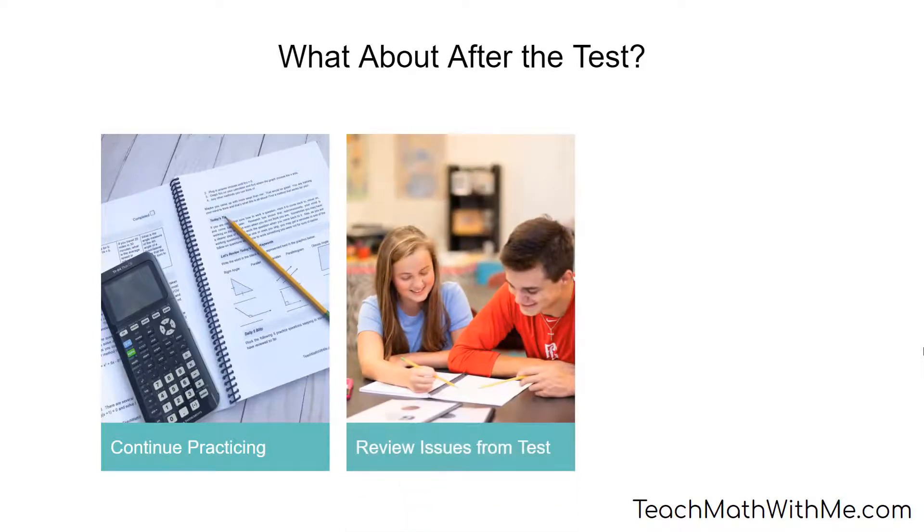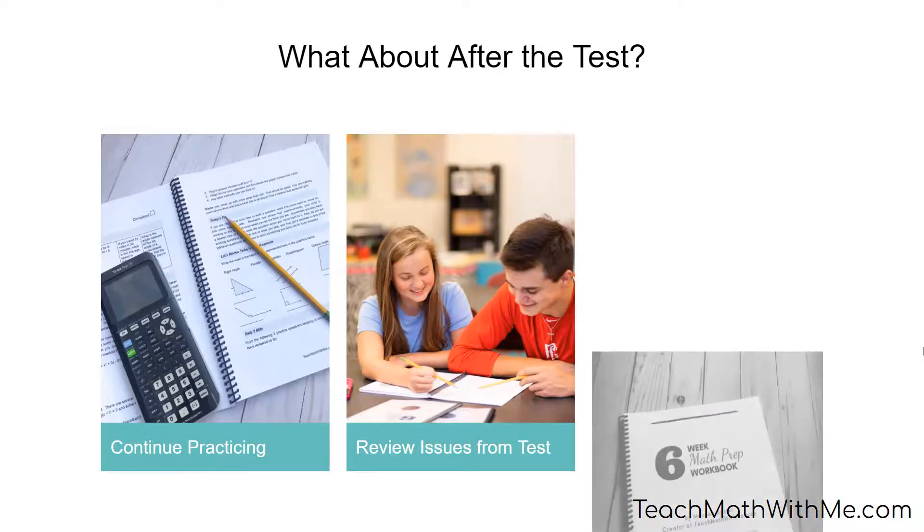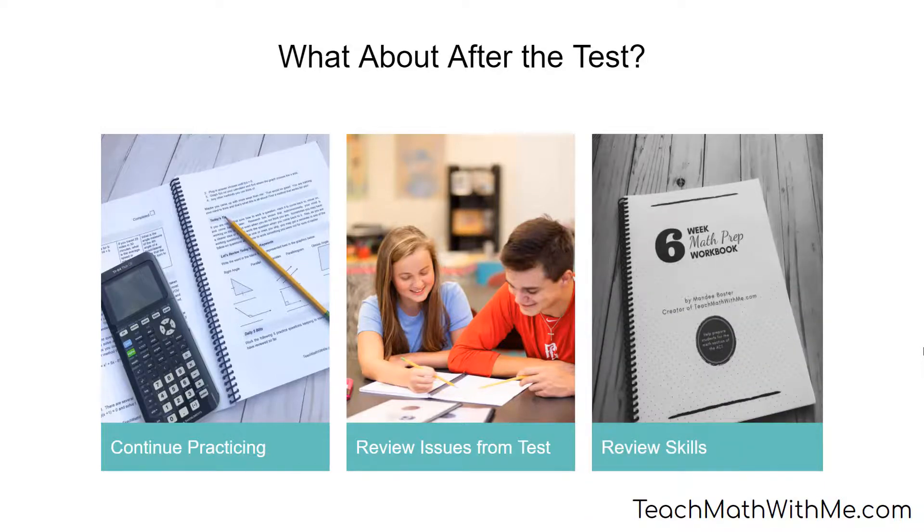I always recommend that my students do a debrief after the test. If not the day of the test, do this the next day while everything's fresh on your mind. Make some notes about some questions that confused you or gave you some problems. If you plan to take the test again, you'll want to review these problem areas. And there's always more math topics to review. Were there any that you didn't get to review before this last test? Take this opportunity now to practice any areas that you need help in.